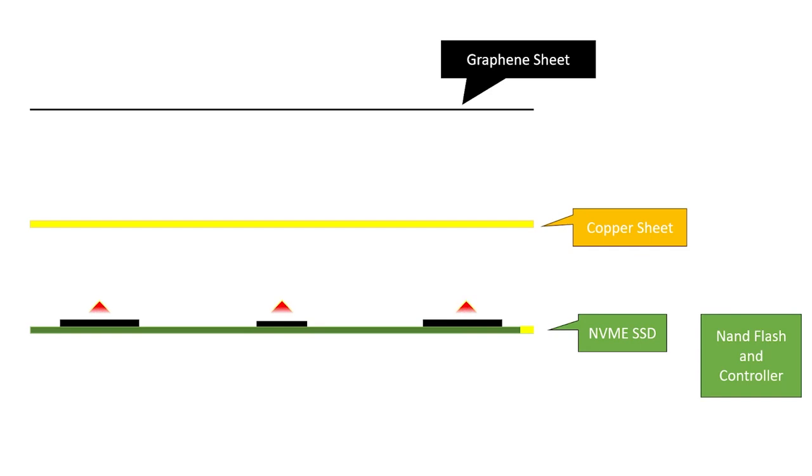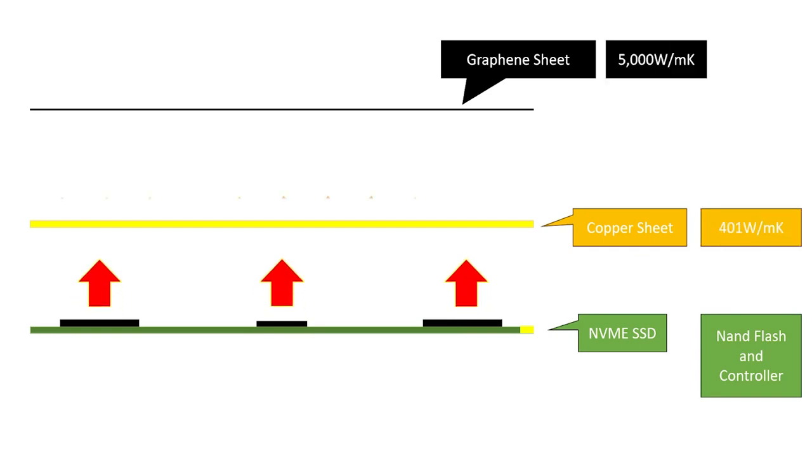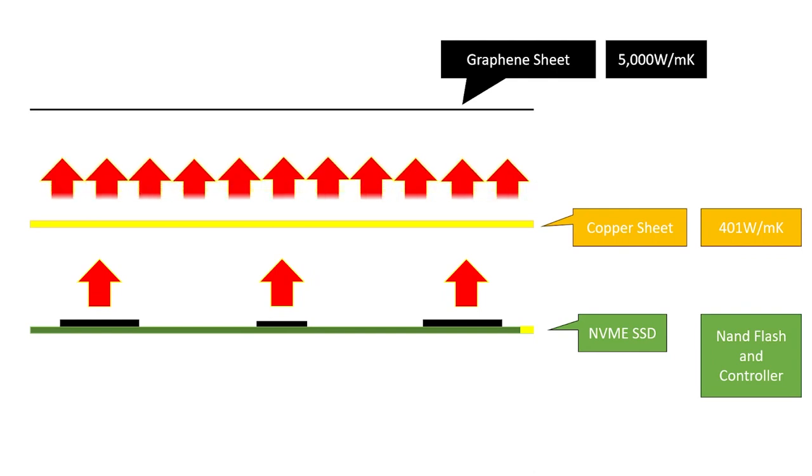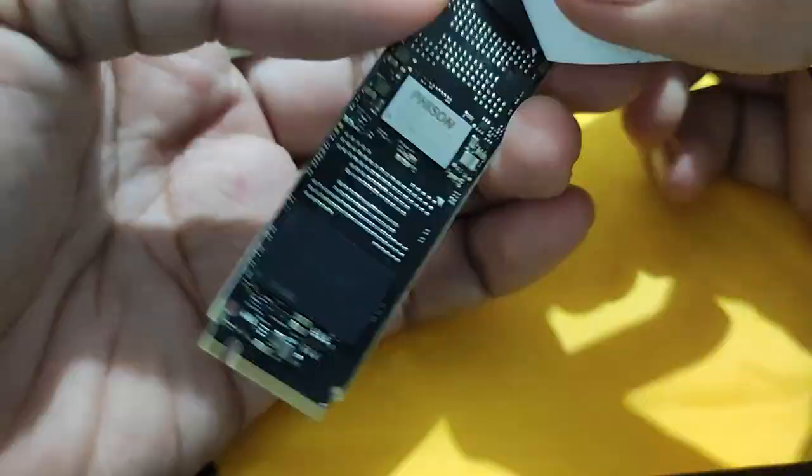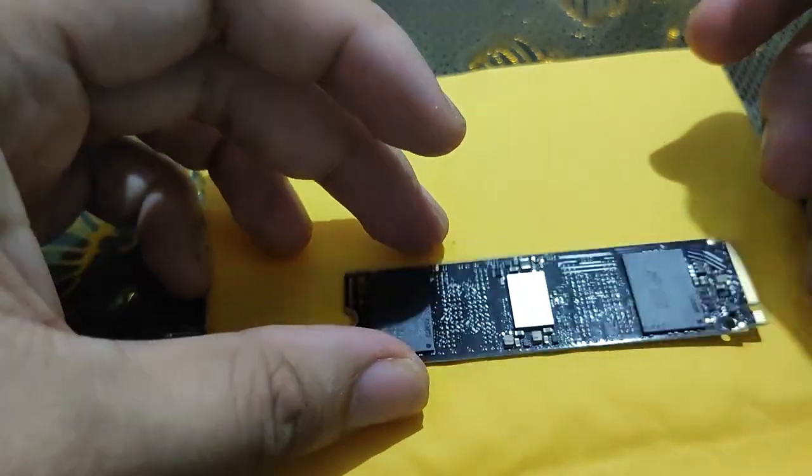So in theory, as the copper absorbs heat from the SSD, the graphene sheet will quickly absorb the heat from the copper and disperse it into the air. But will it really work on a laptop? So let's find out.